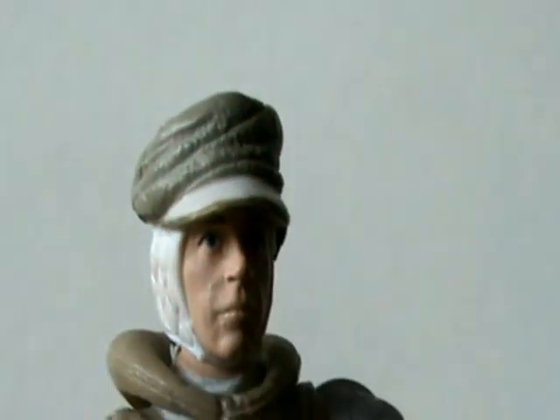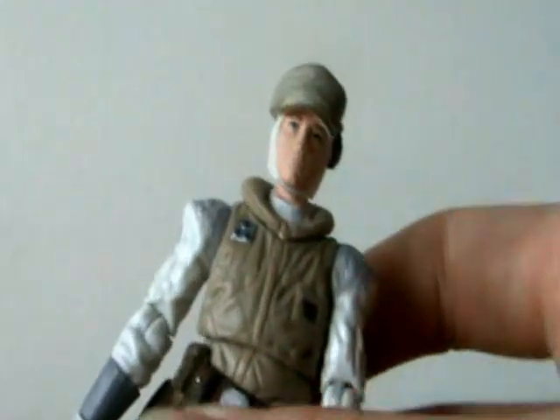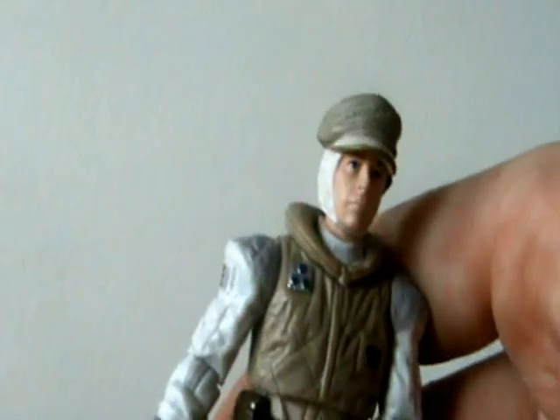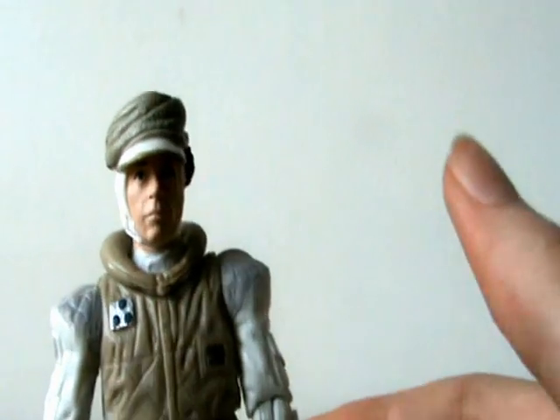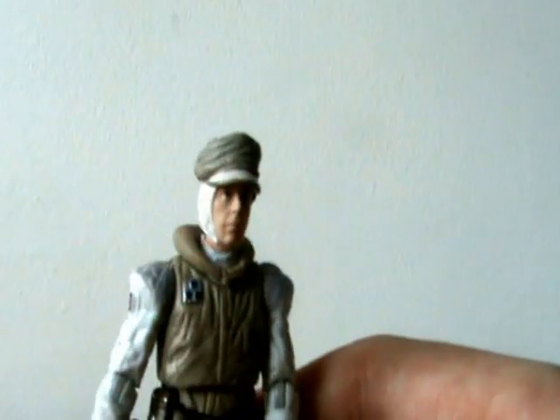I'll give one final zoom in on that really good face sculpt. I hope you've enjoyed this look at Vintage Collection Luke Skywalker in Hoth Outfit, Vintage Collection number 95. Pretty cool figure — another 10 out of 10 in the Vintage Collection. You get four accessories as well as this awesome figure. Definitely worth the money. May the Force be with you and happy hunting.